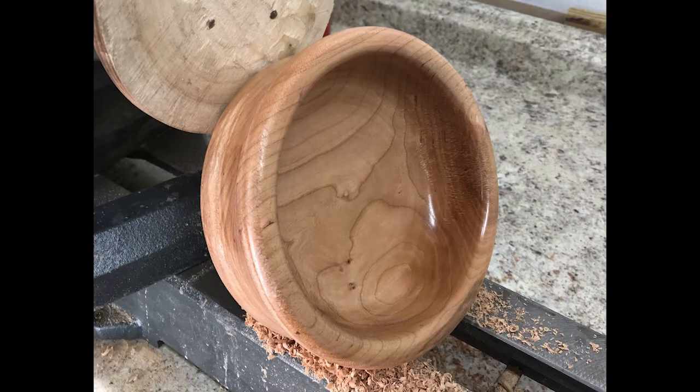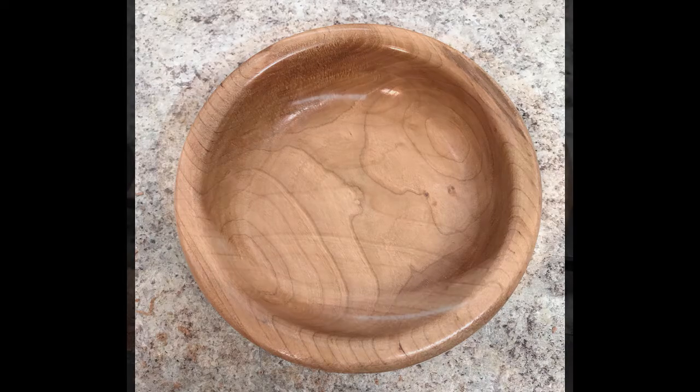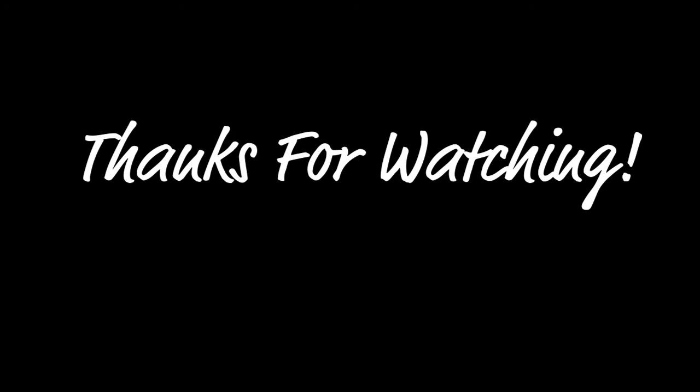Here are some pictures of the finished product. It turned out about 7 inches — so it's about 3 inches deep — and I learned a lot from it. There were a few mistakes I didn't put in there, but that's learning. Anyway, thanks for watching. I really appreciate it and I hope you guys click the subscribe button. Have a great day.